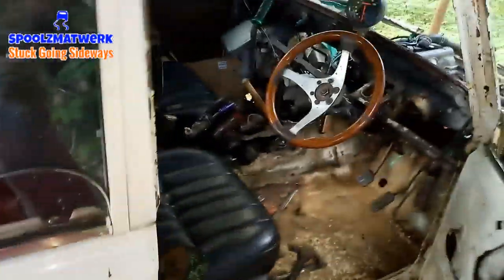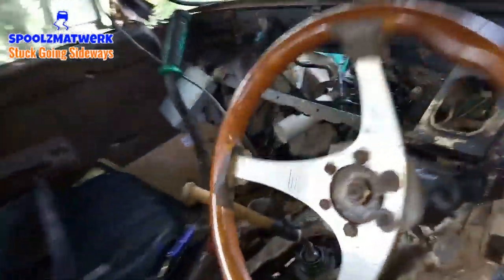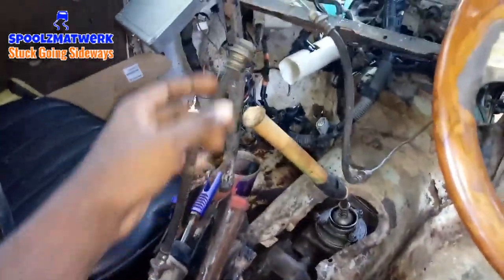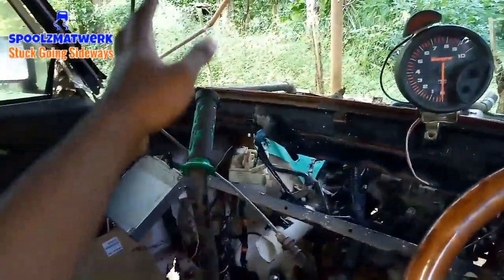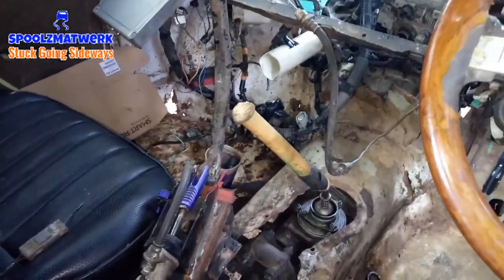In my last video I just mounted the gearbox, lined up the engine and everything. The hydraulic e-brake - I built the bracket for it now, so it's good. I have to run back my brake line again and bleed it out again. This is like the sixth time bleeding out the hydraulic e-brake every time I fit it up, so I have to pull it back again.